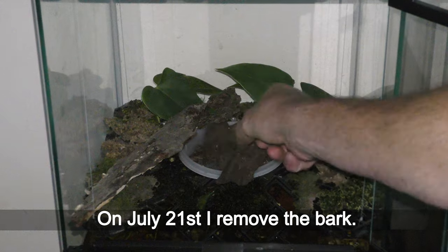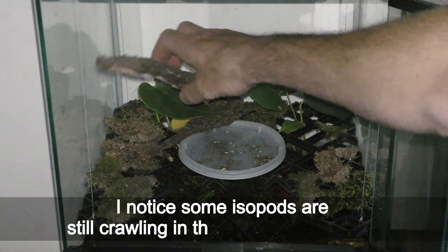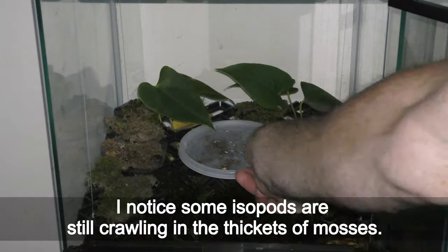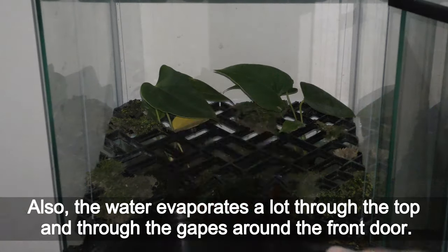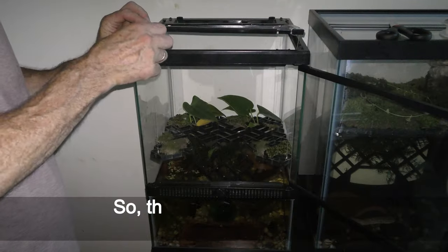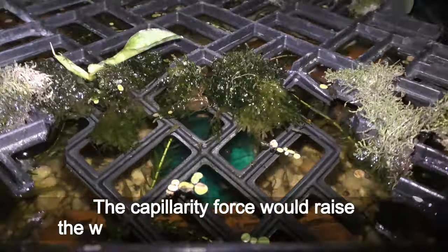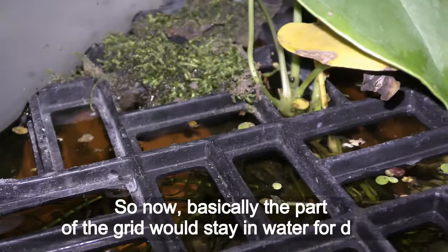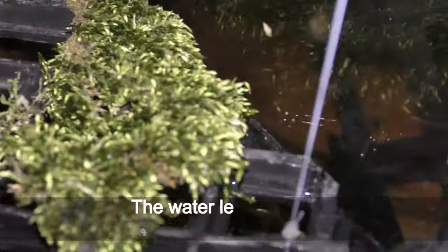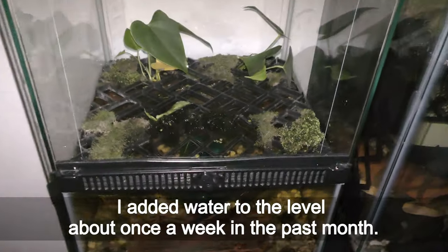On July 21st I remove the bark — the dry mosses have gotten even drier in the past week, though I notice some isopods are still crawling in the thicket of mosses. I remove the plastic cover as well; the moss on the plastic is very dry. A lot of water also evaporates through the top and through the gaps around the front door. So this time I lower the grid all the way down to lay on the water surface — the capillary force will raise water up the grid, watering the moss. Now basically part of the grid stays in contact with water continuously, and the water level drops about one inch through this wick effect. I had been adding water to the level about once a week in the past months.